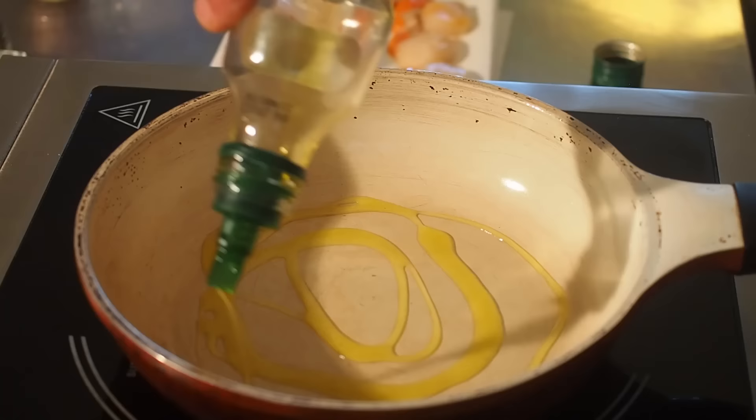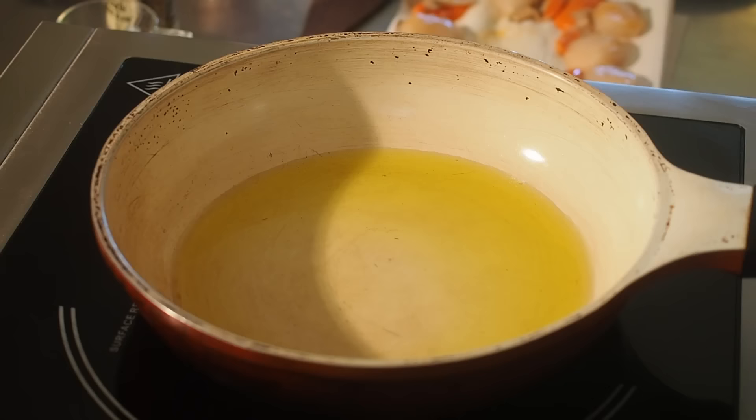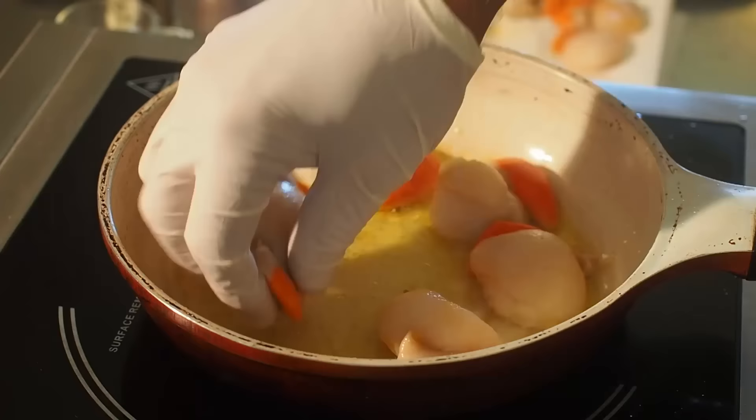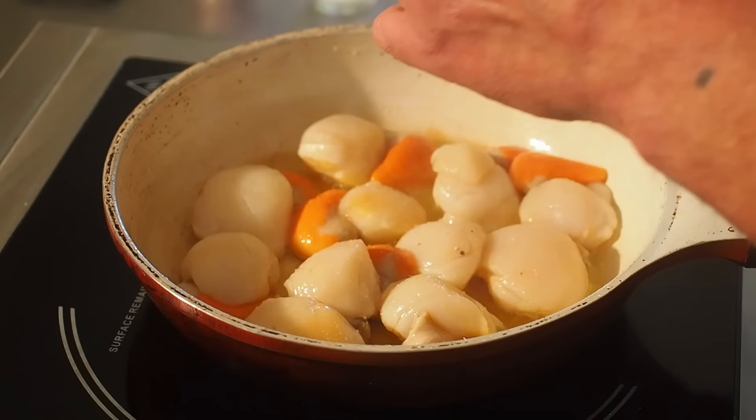On met l'huile d'olive dans la poêle. On va déposer délicatement nos Saint-Jacques, mais rapidement. On sale un petit peu, puis on ajoute du poivre blanc.